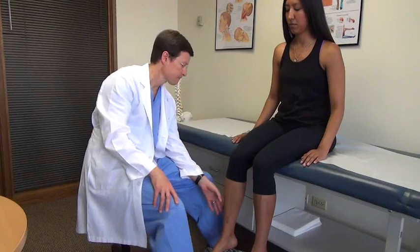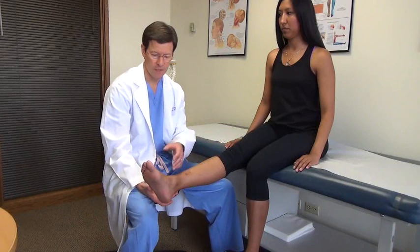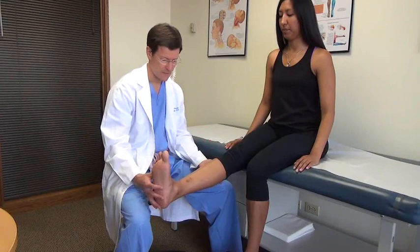Then I'll look at straight leg raising — it's a good position to do that. Go ahead and straighten the leg. Then I'll add a seated Lasègue maneuver — bring your foot up. I'm looking for root tension signs: does that recreate any back, buttock, or leg pain, tingling, any sensation with that? And again, do both sides.